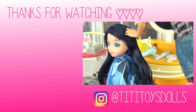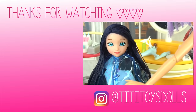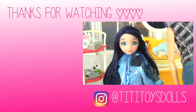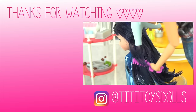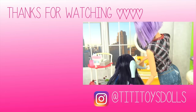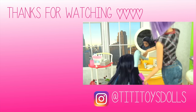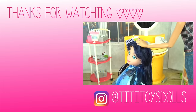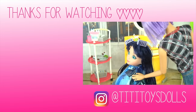I will blow dry your hair to perfection! Thanks! These hair rollers will give you a little volume, make everything look a little bit more glamorous. Sounds good, thanks!